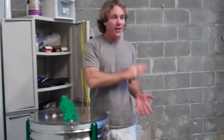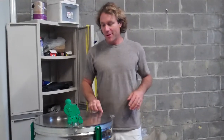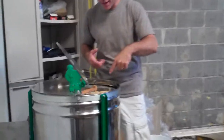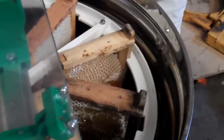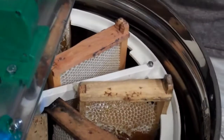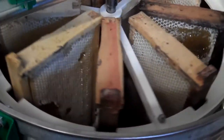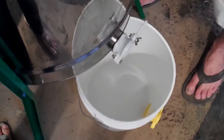So we cut the caps off the honeycomb — what caps there were. And we put them in this little centrifuge, which you need to look at to understand. There's a basket that holds the frames, inside the stainless steel drum. You spin this basket around, the honey slings out of the honeycomb and against the drum, runs down, and then we run it out of this little spout.